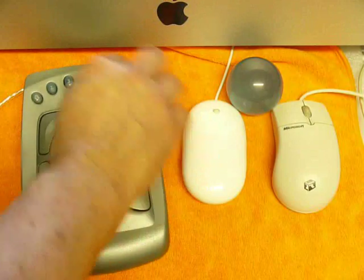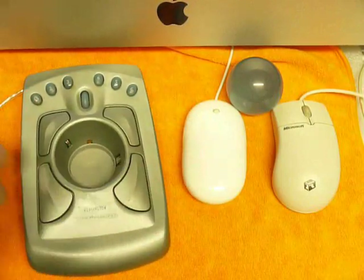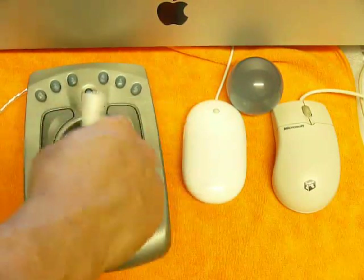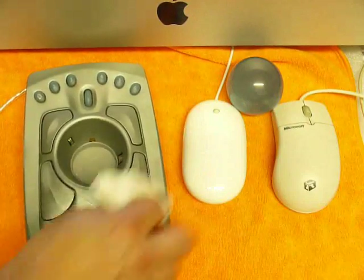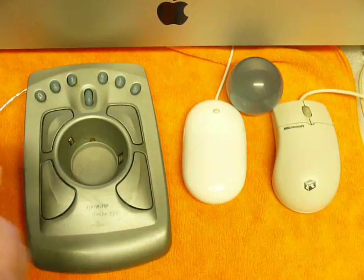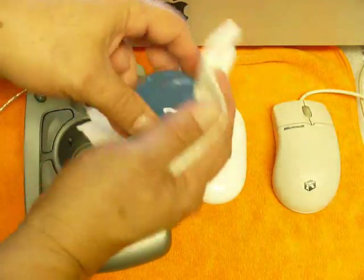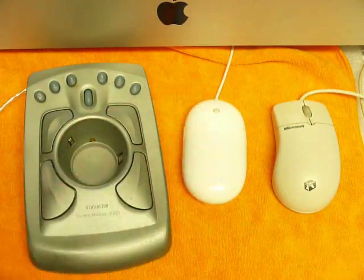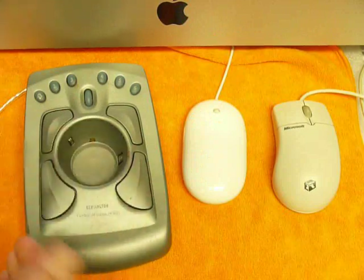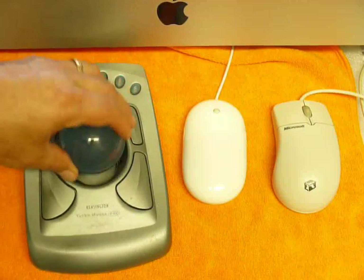This cleans off especially oily dirt very quickly and easily. Make sure you clean out the cavity thoroughly. Once the body cavity and buttons are cleaned nicely, take the ball and clean it with the other side of the cloth. If you've got a hair in there, pick it out — sometimes you need to wet a finger to get the hair out. Once the hairs are out, drop the ball back in.